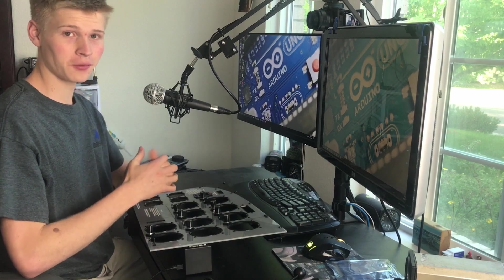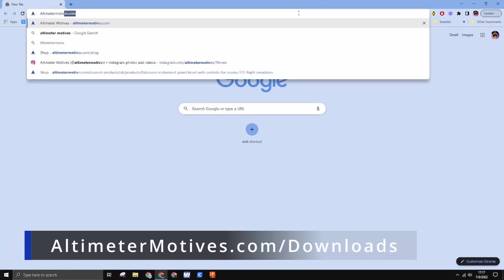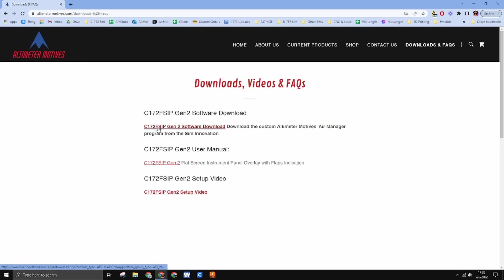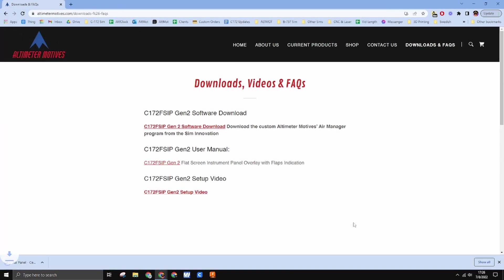We have it all assembled. Now everything we need to do is in the software. For this, you'll need to go to the downloads page and navigate to the Gen 2 flat screen overlay. Click the link and it'll start a download automatically.